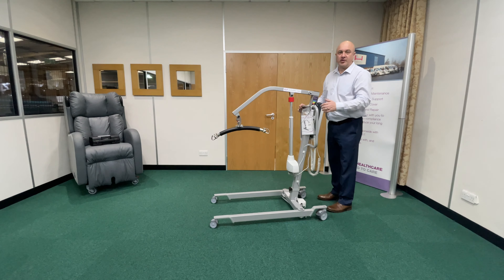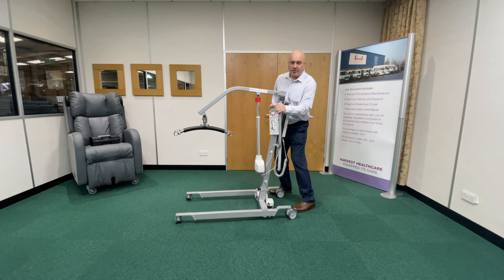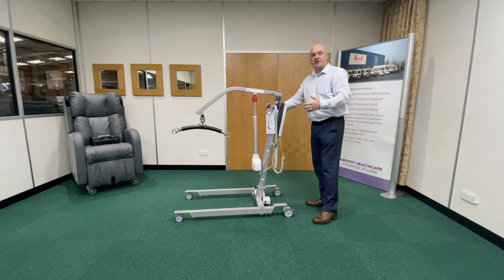So that's going to save a lot of stress and strain on care staff and family members who are trying to operate the hoist and turn direction. The other big tip for you is when you're changing direction with the hoist.